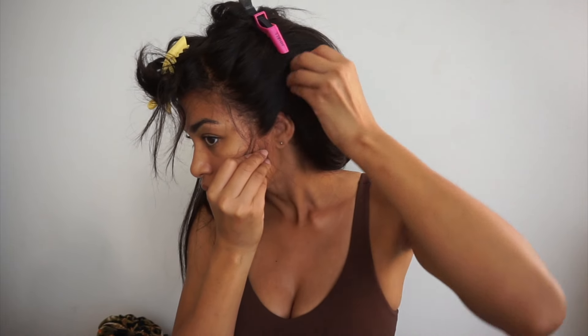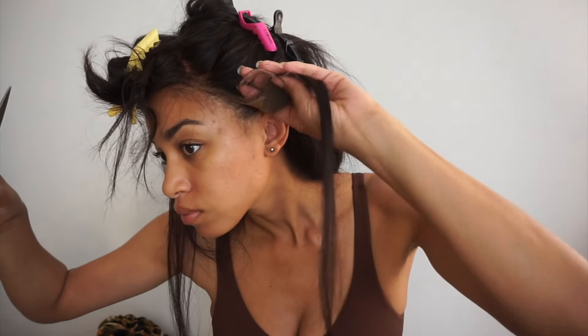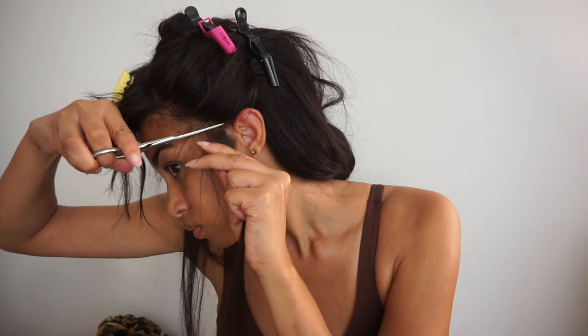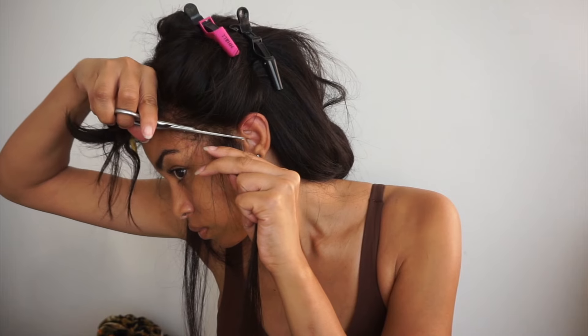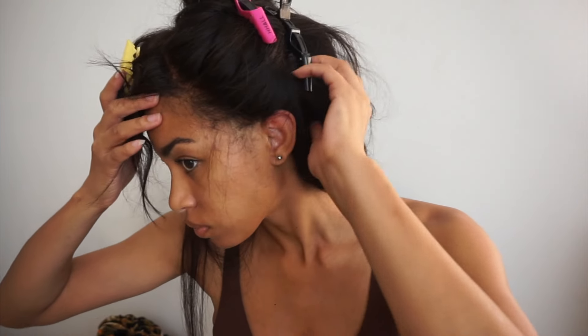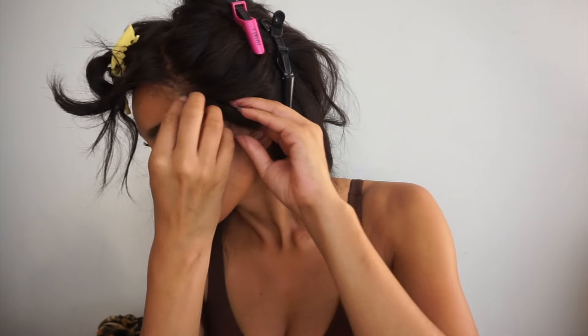I cut the front of the lace off-camera because it's a lot easier to do in front of the mirror without filming. I did leave these sides and I'm going to show you how I cut off the ear tab. This step isn't required, but I find it a lot easier to wear this way — it's more customized and fitted to my head.